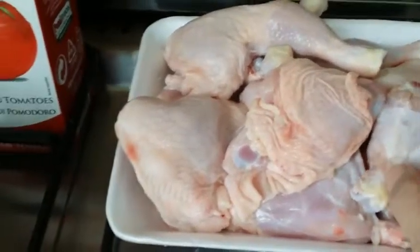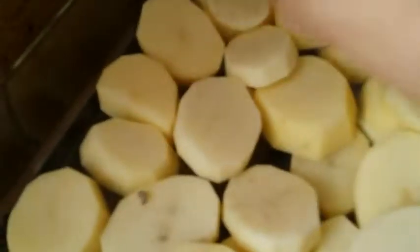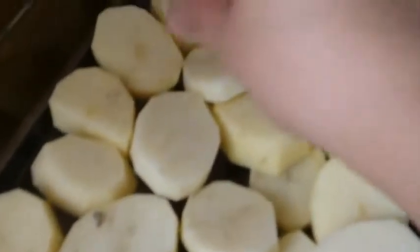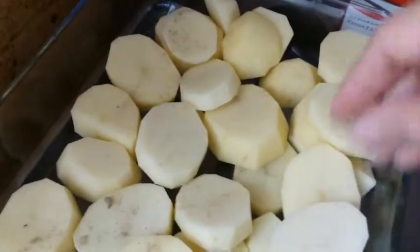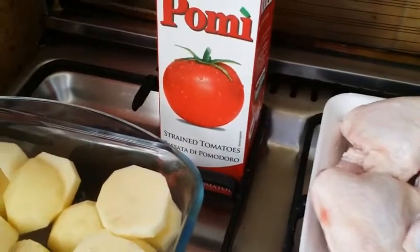First I'll combine the salt and pepper together, then I'll pinch it and sprinkle it over the potatoes like this. Then I'll mix the remaining salt with the onion. I also have tomato sauce — sorry if I didn't mention that earlier.